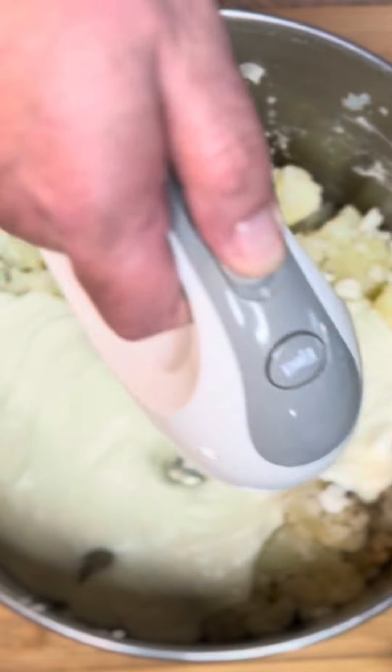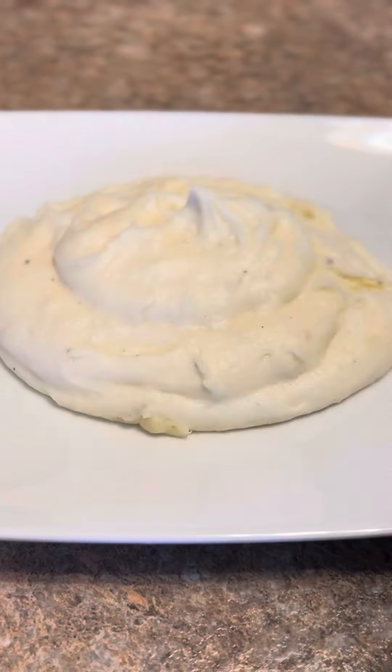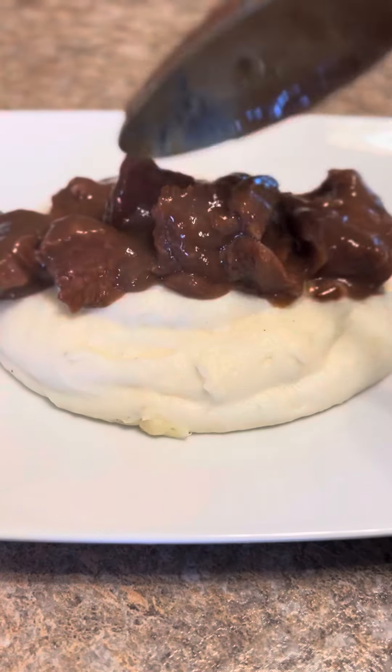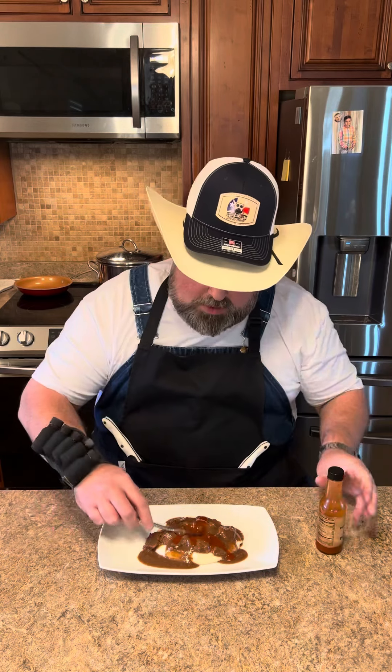Going in with the mixer. All right, here they are. I'm going to put some of these old beef tips on top of my potatoes. Now the only thing going to make it better is a little bit of this old zippy zap. Those old silky smooth potatoes — that's a good one.